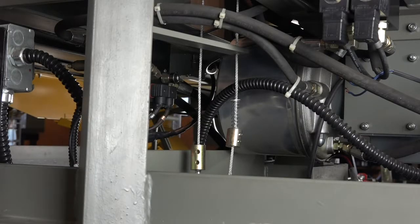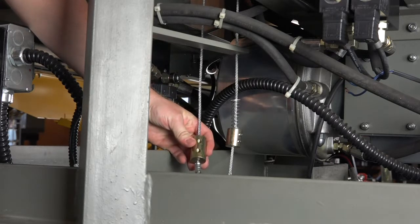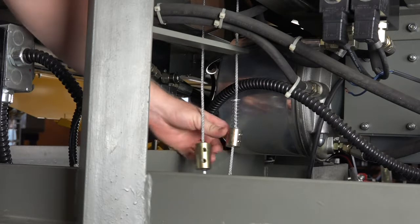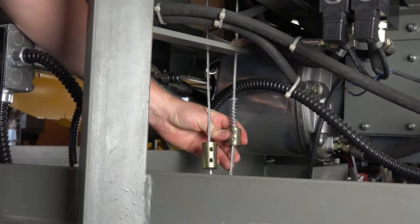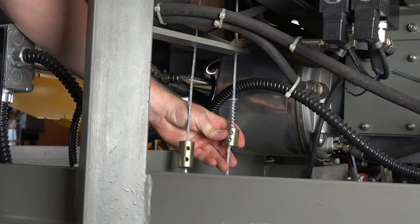A feature of the PR series dock leveler is the optional dual lanyard control, which allows operation of the dock leveler while standing on the platform. If the PR is equipped with this feature, there are two cables hanging underneath the platform. One will have a larger weight without set screws because there is no adjustment for this feature. While making the cable weight adjustment for lip operation, be sure to adjust the correct cable weight. This weight is smaller and will have the set screws already installed.